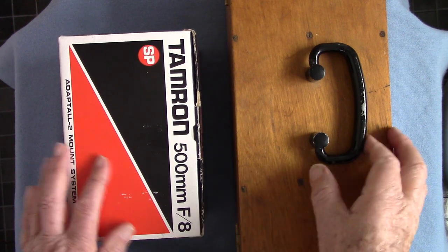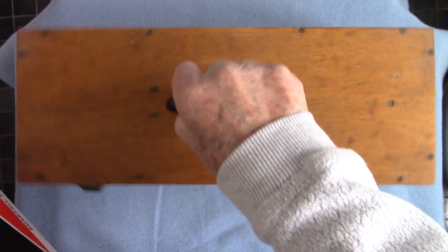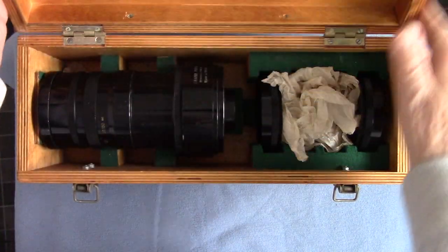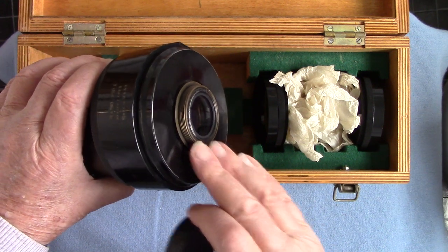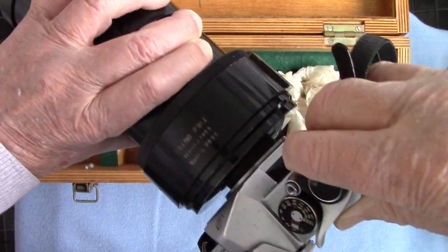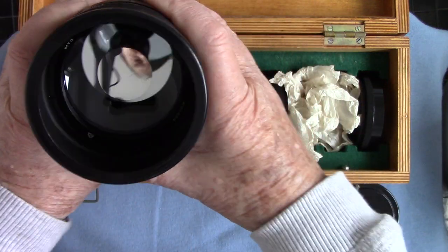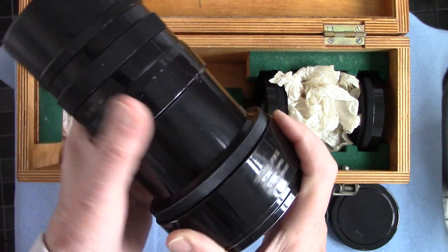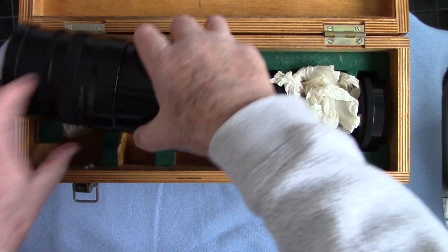I can't even fit it on my copy stand, the first one's so huge. I have done a video about this so I won't spend too much time, but you can look at the difference between the two. This is the Russian MTO 500 mirror lens with a set of filters in a box. It's got a screw thread fitting — M42 fit on the back — which fits Pentax screw mount cameras. At the front it's got a lens cap and you can see the mirror construction. That's 500 millimeter f8, and it's 1960s vintage.